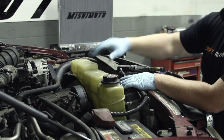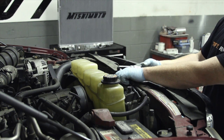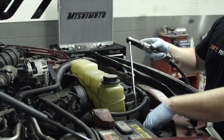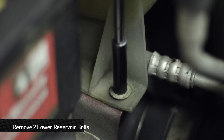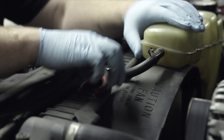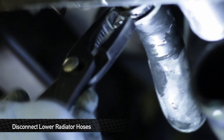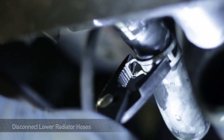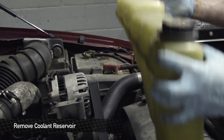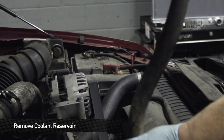Next step is to remove the coolant reservoir. It's already partially loose because we removed the bolts for the upper radiator stay. There are two more bolts right down here. After you get this guy completely loose, take off the upper coolant hose — this goes to the top of the radiator. After you get the lower hoses disconnected, pull the coolant reservoir straight up. This is the hose that connects onto the bottom of the radiator that you just undid from downstairs.